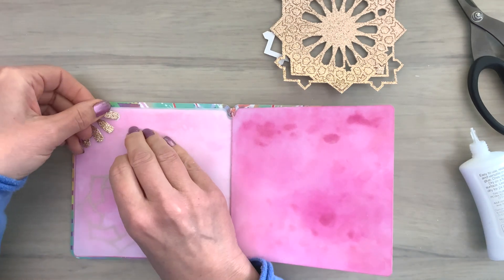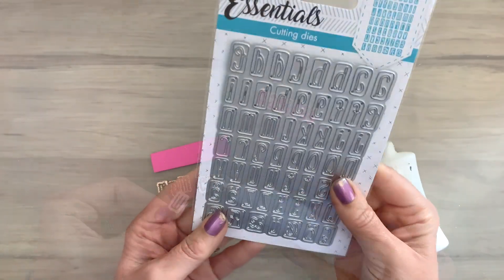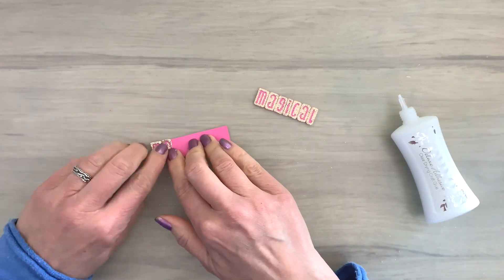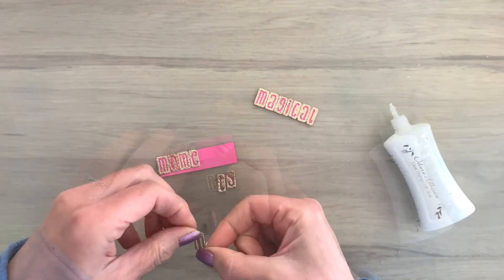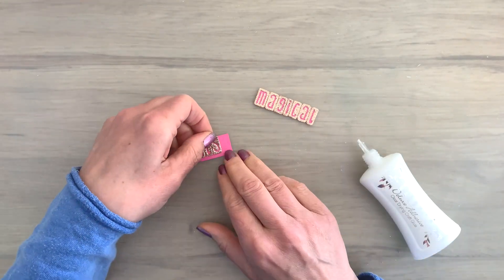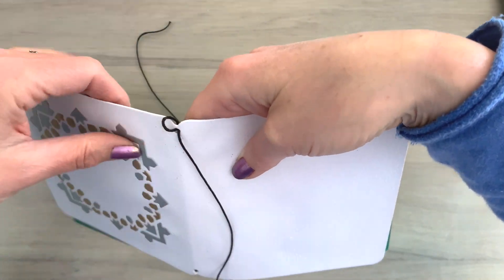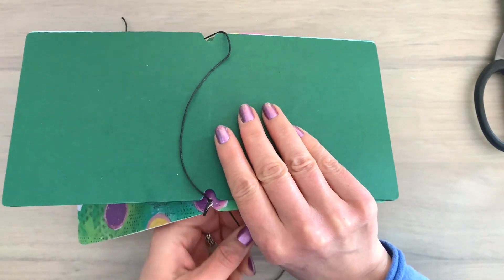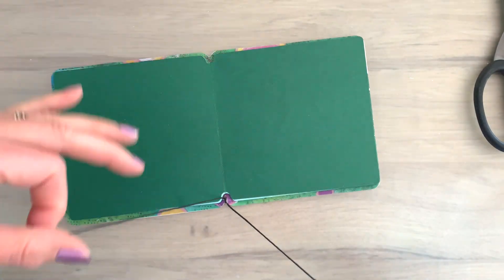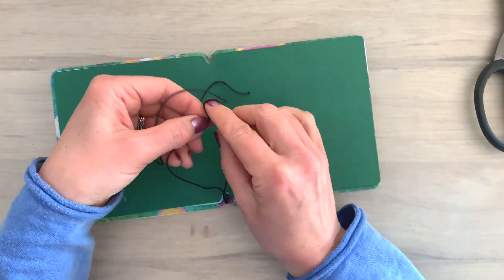I cut some letters and made the word 'magical,' then I add 'moments' to a pink card, cut it out, and add that in the middle — there you have 'magical moments.' Now I want to show you another binding option. I only have black cord and I don't like that on the outside for the white book, so I made a double loop through the bottom hole of the front cover.